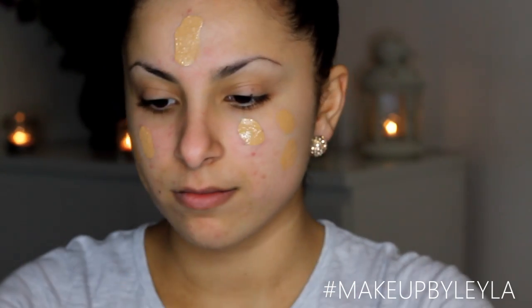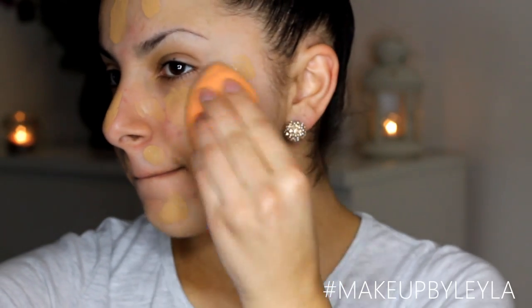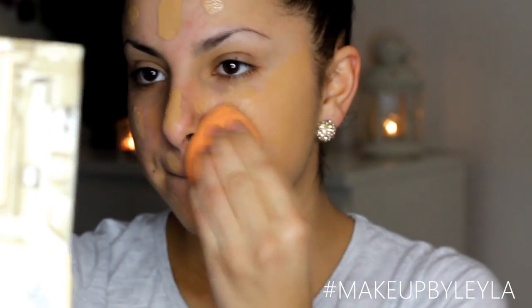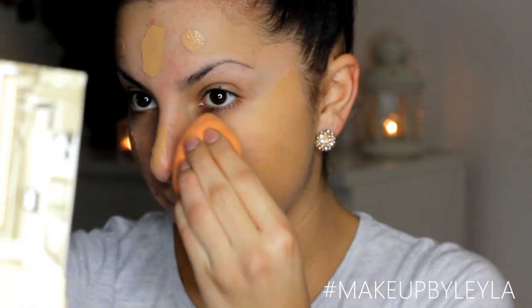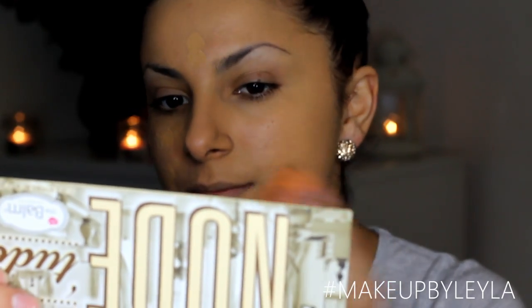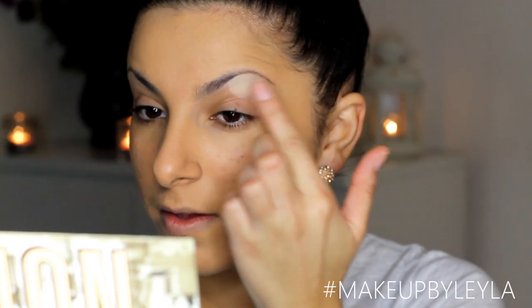Then I'm going to take my liquid foundation. I'm using the Armani Luminous Silk Liquid and I'm just going to be applying that in all areas of the face. Then I'm going to be taking my Real Techniques sponge and just bouncing that onto my skin to create a nice even layer of colour. I've been absolutely loving this method for applying foundation recently — it builds a really even, flawless layer.